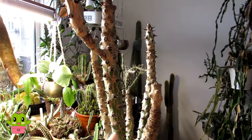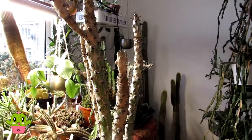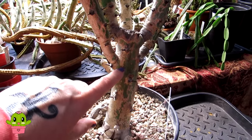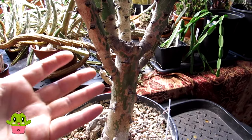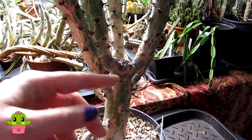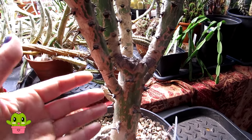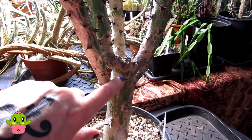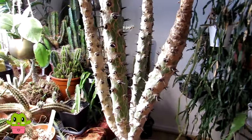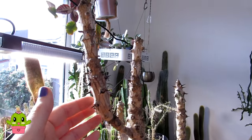This is a euphorbia I've had for a very long time in my collection. When I first got it I was in my early 20s, and it was used as grafting stock for Euphorbia lacte cristata — a beautiful cristata Euphorbia lacte. Over time the Euphorbia lacte died back from the graft because it's a variegated white one and didn't survive on its own, but this graft carried on growing. It's a lovely spiny variety and it's a plant from South Africa, so it's not cold hardy.